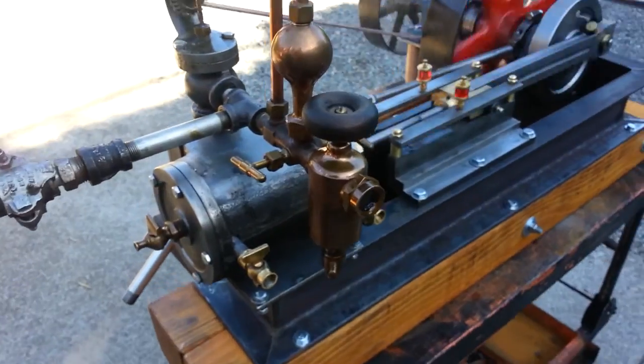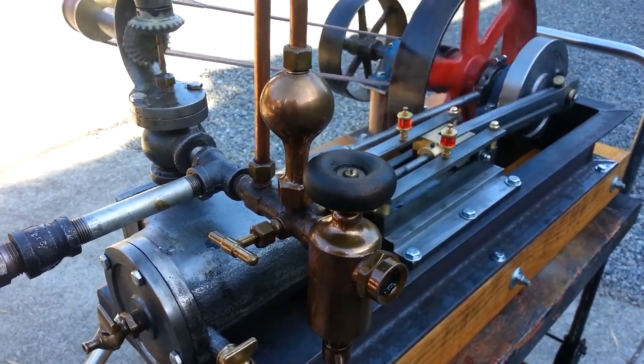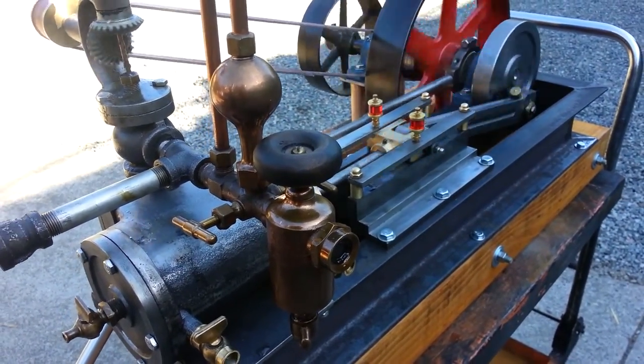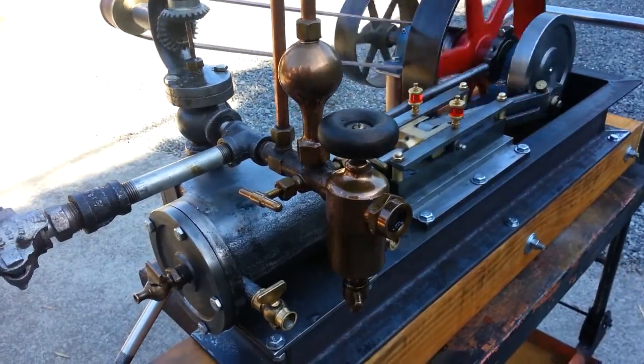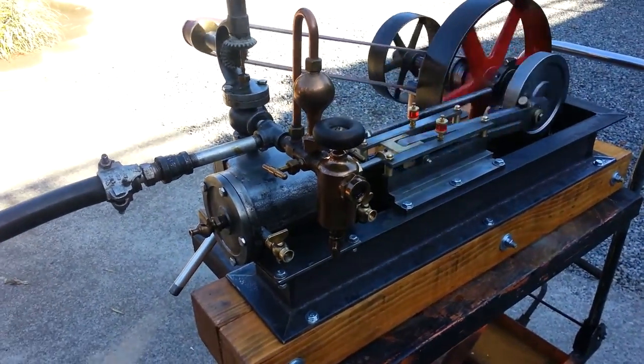This is one of the nicest little Swift oilers I've ever found. It's brand new, never been used — probably sitting on the shelf for 50, 60 years. Very hard to come by. I've never found one that small.